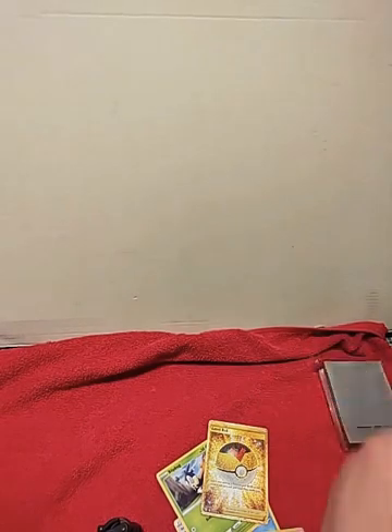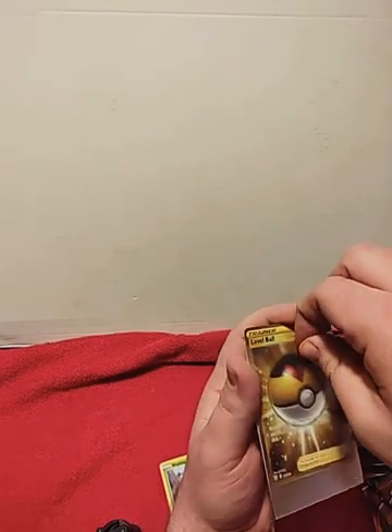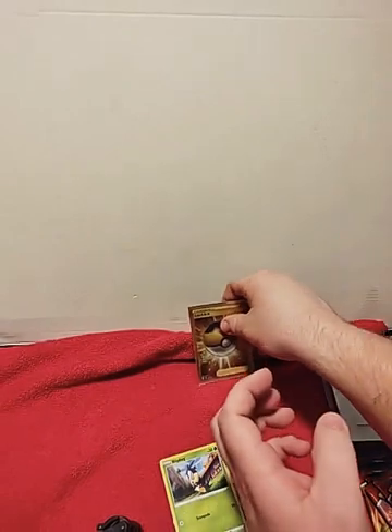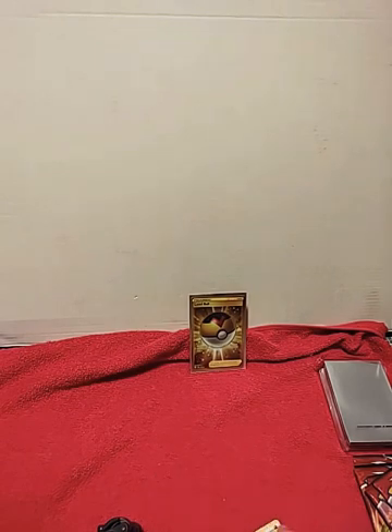Let's get this pack open. Here we go. These feel kind of weird — it does feel a little different than the older ones. Boom, look at that — great pull. We're going to keep that right up there. That's awesome.